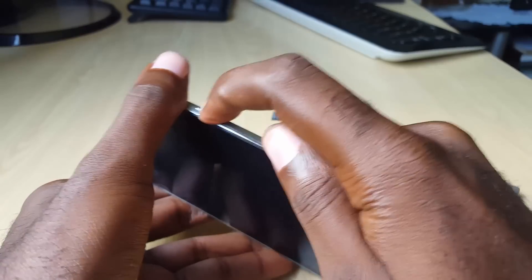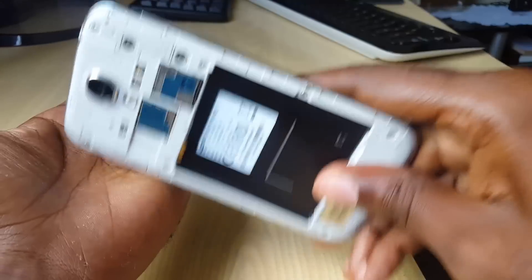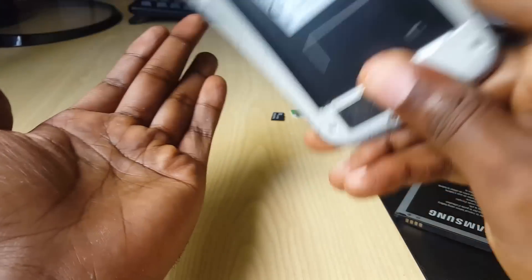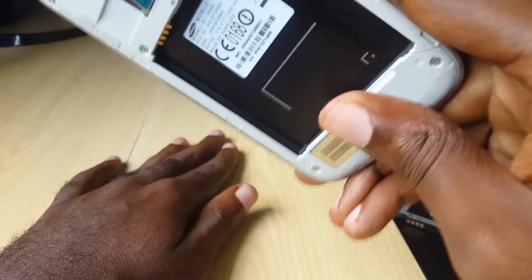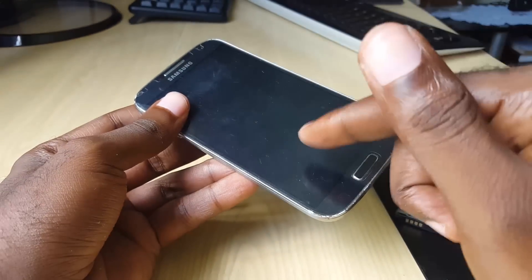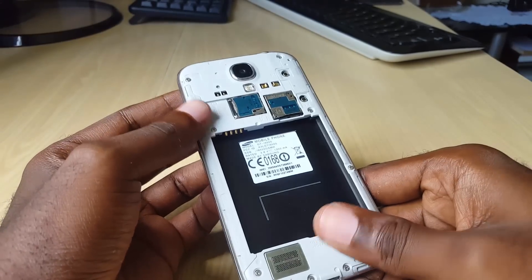To nudge the button, repeatedly press it as fast as possible. You can also press the phone firmly against your palm. I'm not responsible for any damage, but you can give it a firm smack — not too hard. You can also use something solid like a telephone directory and press the phone up against it. Sometimes that will get the button unstuck and fix the boot loop issue.